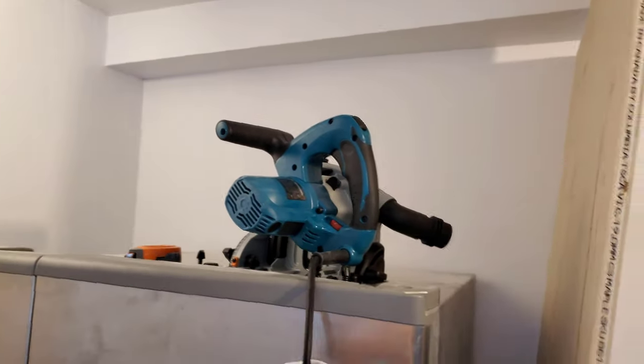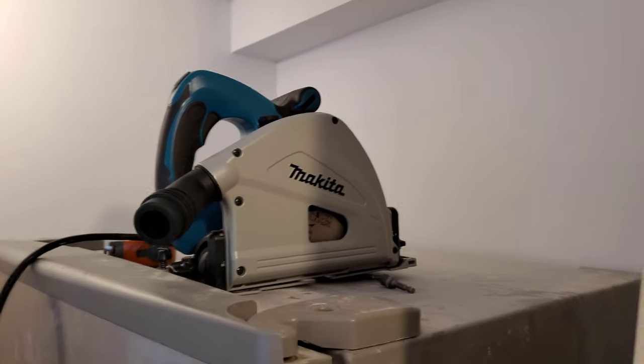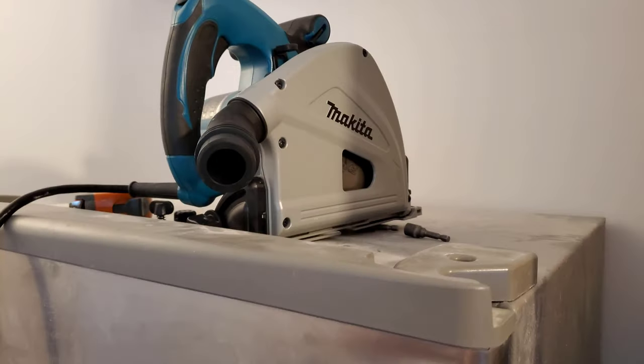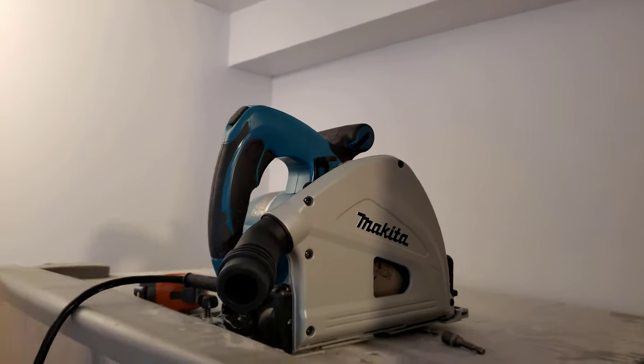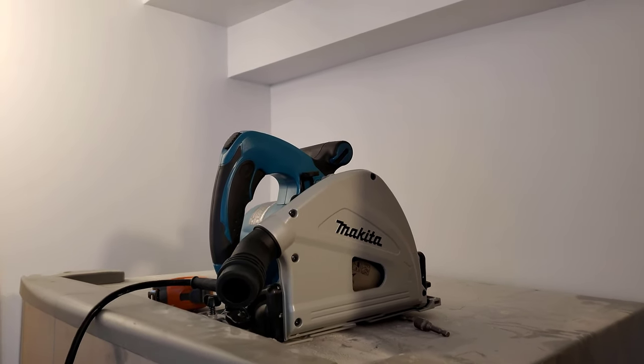I was actually hoping that my days of purchasing super expensive tools were over, but apparently not. So here we have a Makita track saw, which I'll be honest, I have lusted over for months — years, I don't know. I knew that eventually I would get one, I was just hoping not to spend the money right now. But anyway, there it is.